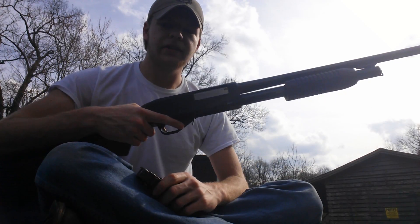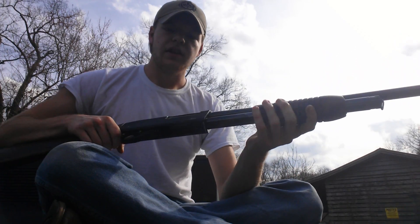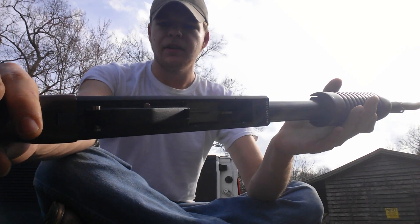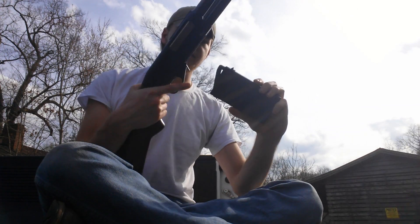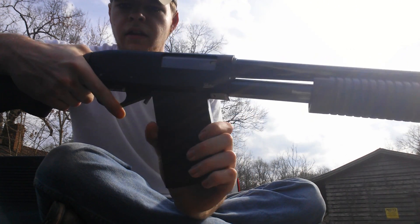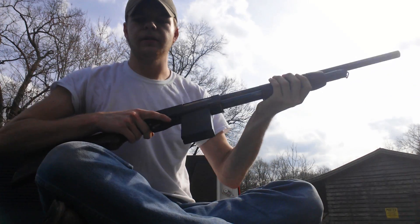The unique thing about this — or the most unique thing about it anyway — is that it takes box magazines. Normally you would load the shotgun through the tube, but there's actually just a feed ramp where the tube would normally open up in the receiver. So you take your box mag and load it just like an AK — front end first, then bring the back end in and it latches.